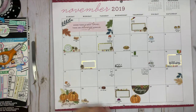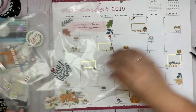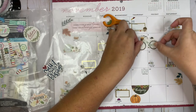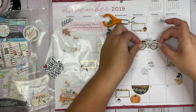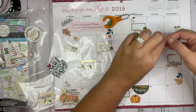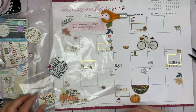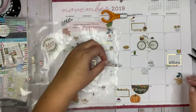I have this big bike sticker — I think I want to put it here. I'll move this over so that if I have something going on the 7th and 8th I can still write next to it. I'm going to leave the national cappuccino day sticker off so it doesn't jumble up that little area.